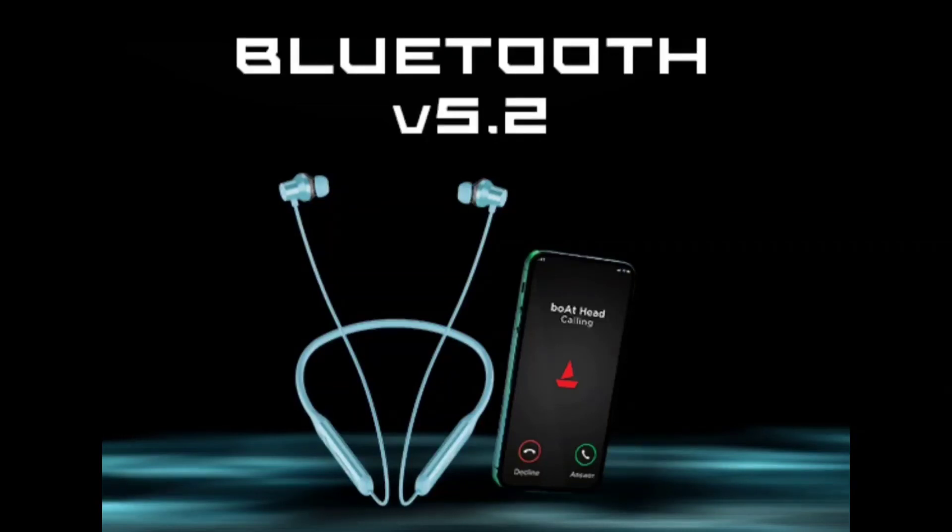You can find the launch app link in the description. This neckband has dual-pairing technology, so you can be connected with both phones simultaneously — whether it is a laptop or a phone.